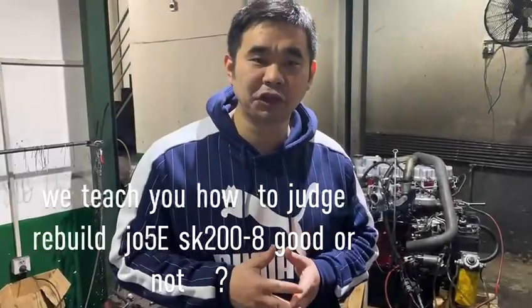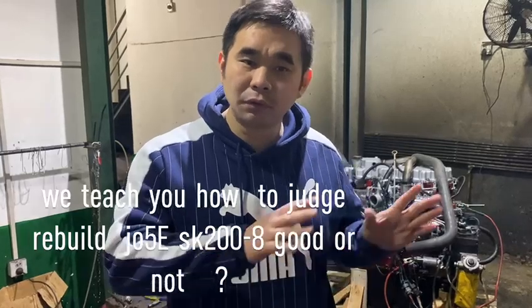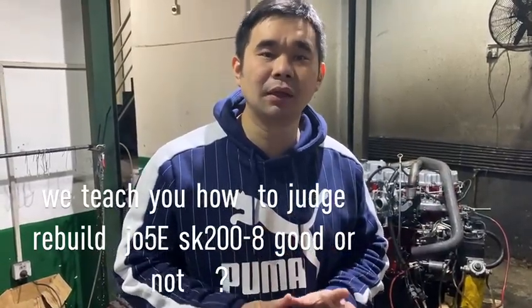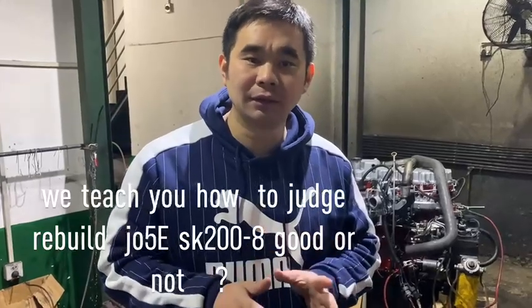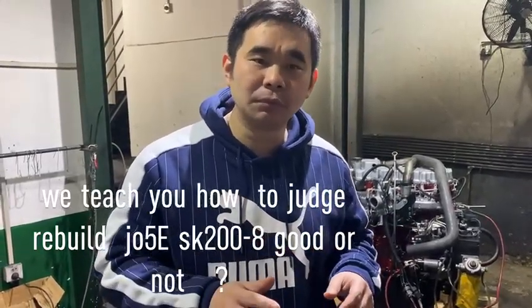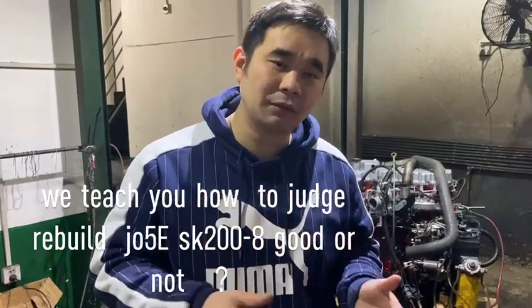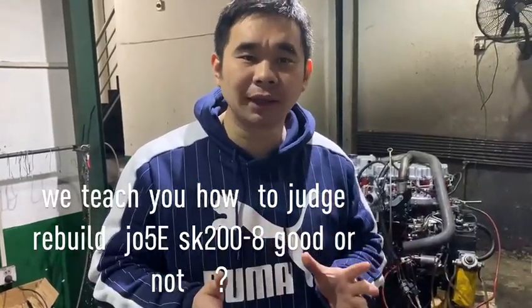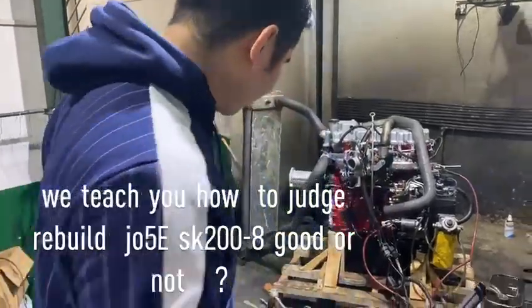We offer you the second-hand engine and we will rebuild the second-hand engine for J05E. Later we use the technology diagnostic to test if the engine is okay or not, and later if they have a problem we need to repair and show you a more good condition.